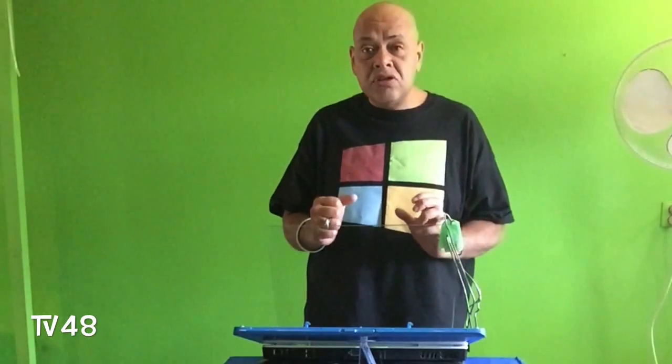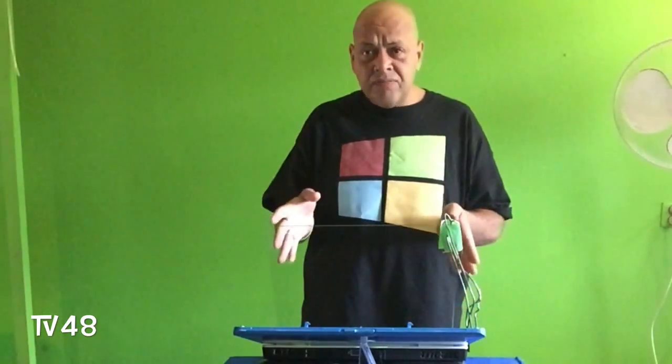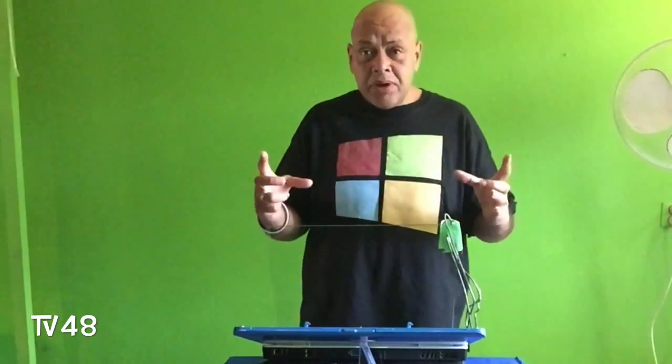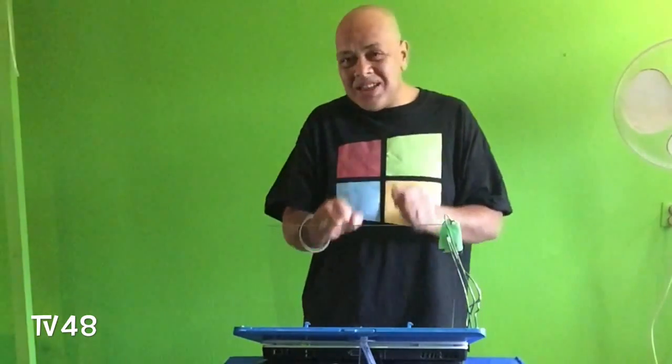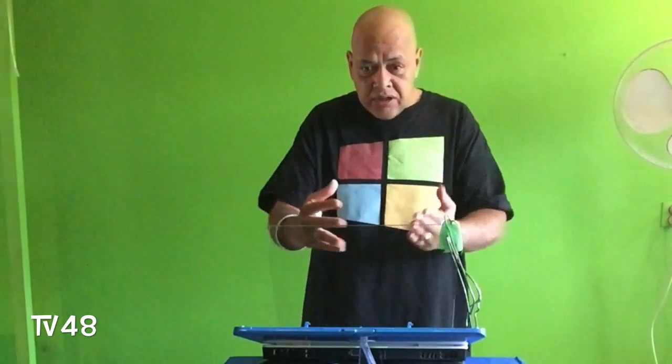Maybe your neighbor still has an old monitor for you. The only things you need are a screen for the projection, some tape, and a piece of glass — nice shiny glass. Plastic will also work, but it must be nice and shiny and clean, no scratches on it. It must look good, but you must be able to look through it. It must be glass.